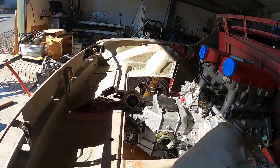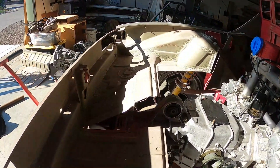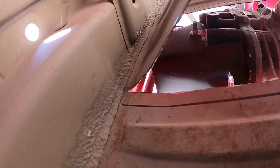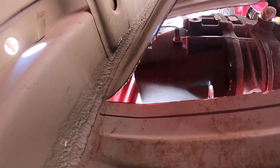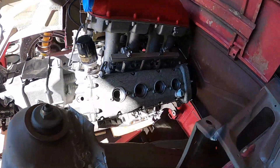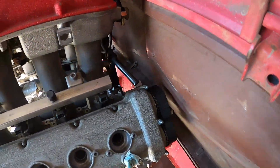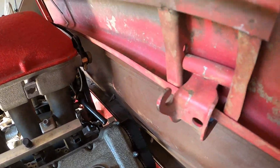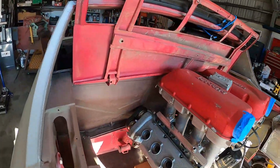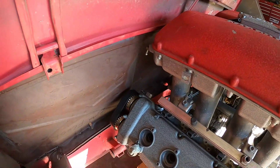Clearance-wise, you can sort of see the back of the trans is maybe an inch and a half away from the rear panel, so that's good. I've got clearance at the cam gear — that's actually the narrow side. It's interesting stuff you've got to consider; it always sneaks up on you if you're not paying attention.